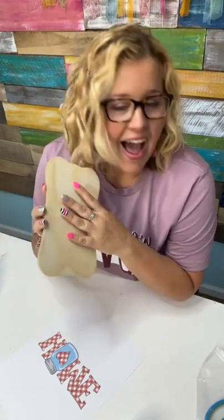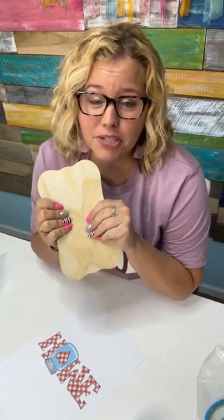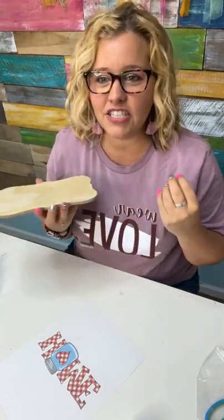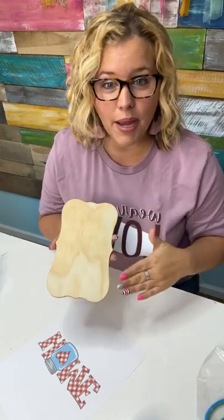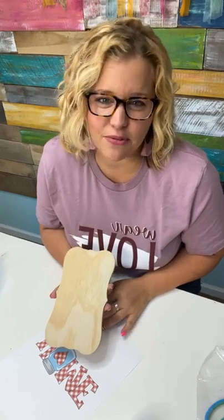So anyways, I hate Mod Podge. Can I just say that? I feel like that's against crafter's code — crafters should love Mod Podge, but I hate it. Every time I use Mod Podge, I get bubbles. I can't seem to get it even, and I don't like the texture it leaves when you use it on top of paper. It leaves like a gluey-looking texture. Michelle says she still says 'modge' because it's easier to say — yeah, it's kind of rhymy.